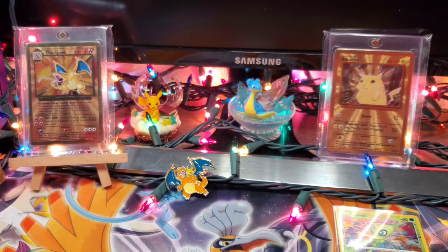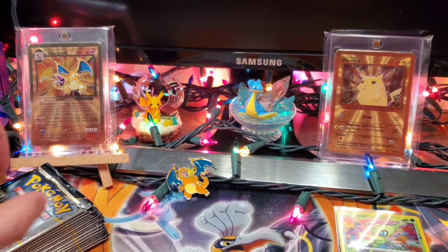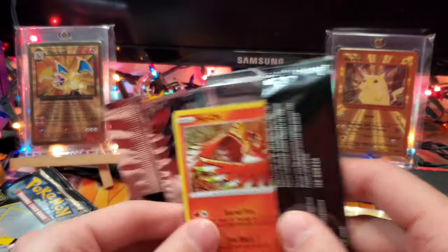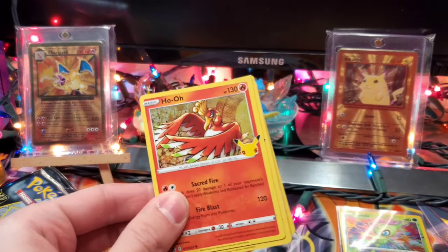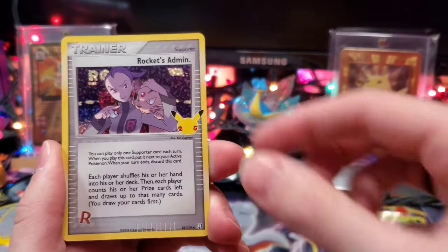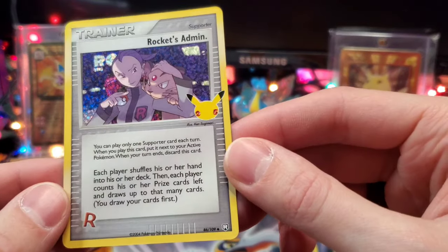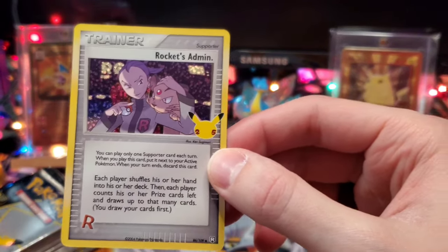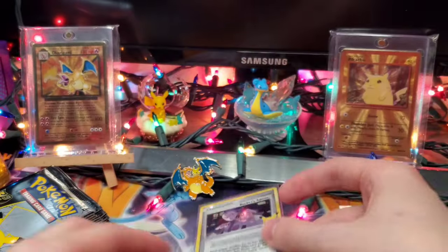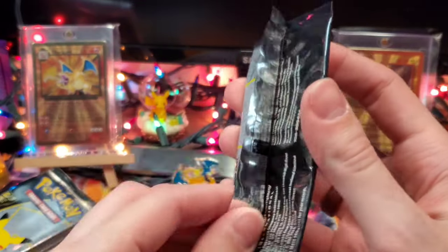And on to the main event — seventeen Celebration Booster Packs, here we come. Starting with pack number one. We've got Ho-Oh, Zekrom, and right off the bat we've got Rocket's Admin, a Classic Collection card. All of the Classic Collections are going to get a Dragon Shield. On to the second pack — another Rocket's Admin. Not a bad one to pull.